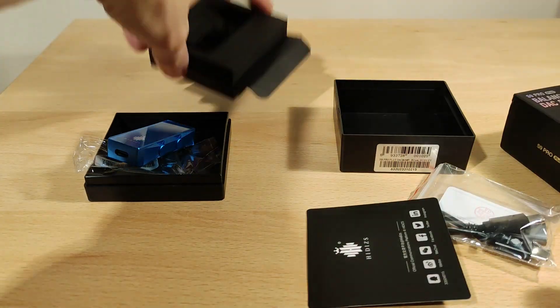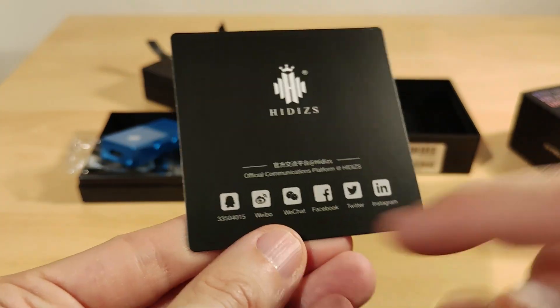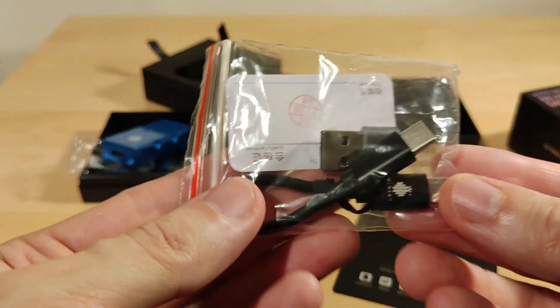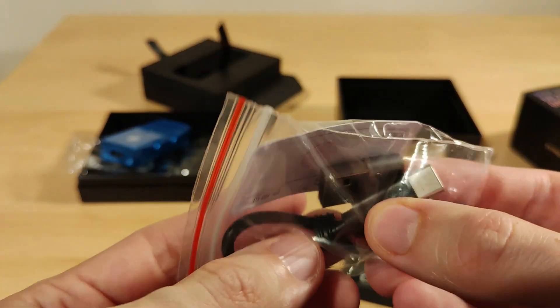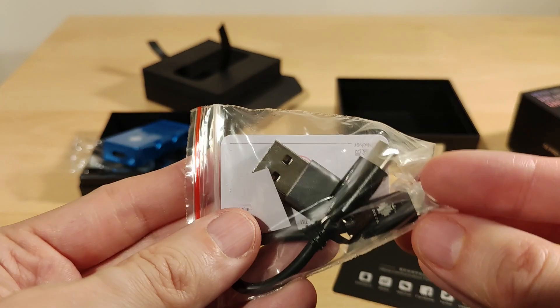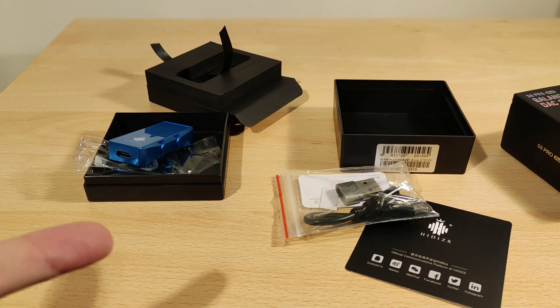Not much in the way of accessories: there's the date and serial number, a bunch of social media info, a quite small Type-C cable, and an adapter. That's pretty much it.